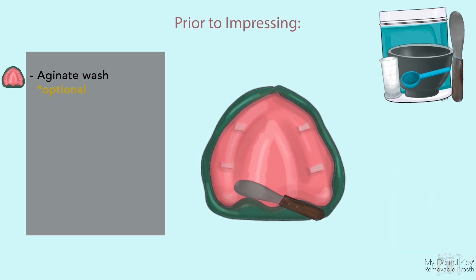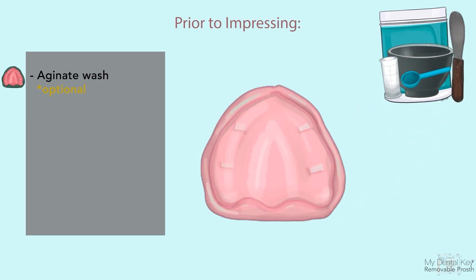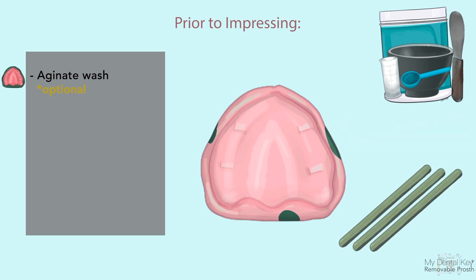You do not need to use adhesive when performing an alginate wash. Simply apply alginate to the border-molded tray and insert as if making your final impression. Upon setting, remove the alginate wash and identify areas that are overextended, then trim them using a scalpel or sharp instrument. If you have areas that are underextended, repeat the border molding procedure in that area before proceeding.